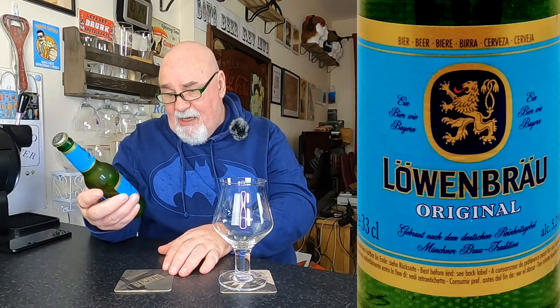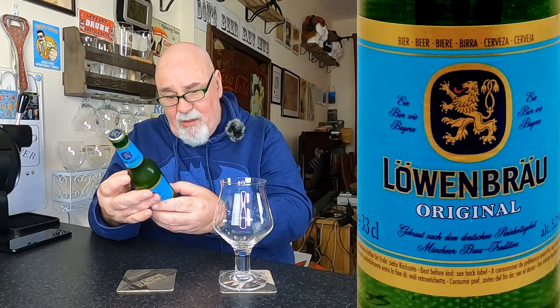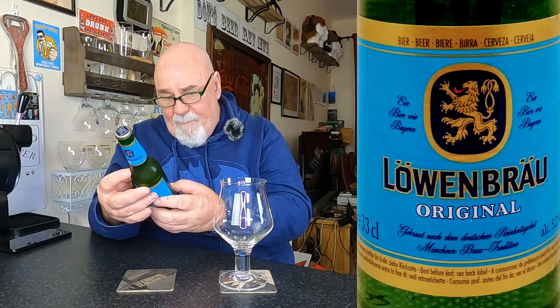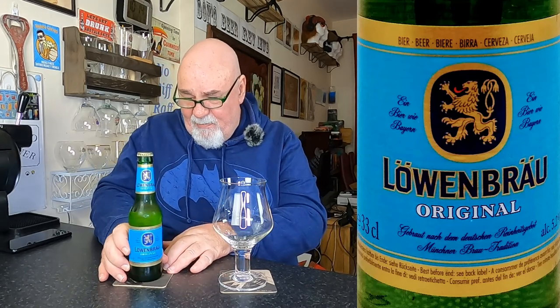It's Löwenbräu Original. It's a Helles style lager from Bavaria and it's 5.2% ABV. It comes in a 330ml bottle. It's all in German. This has been made since, I think, 1383 or something — it's ancient.